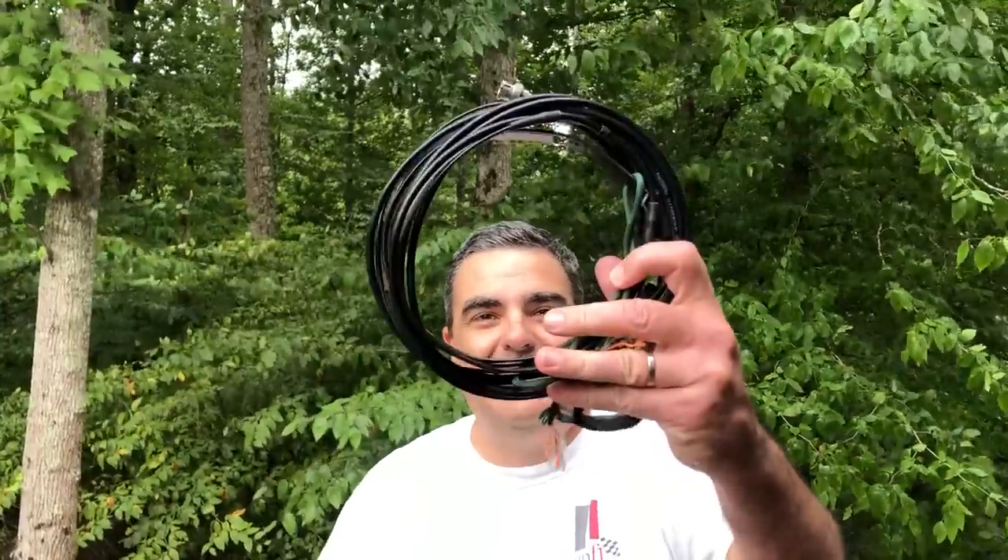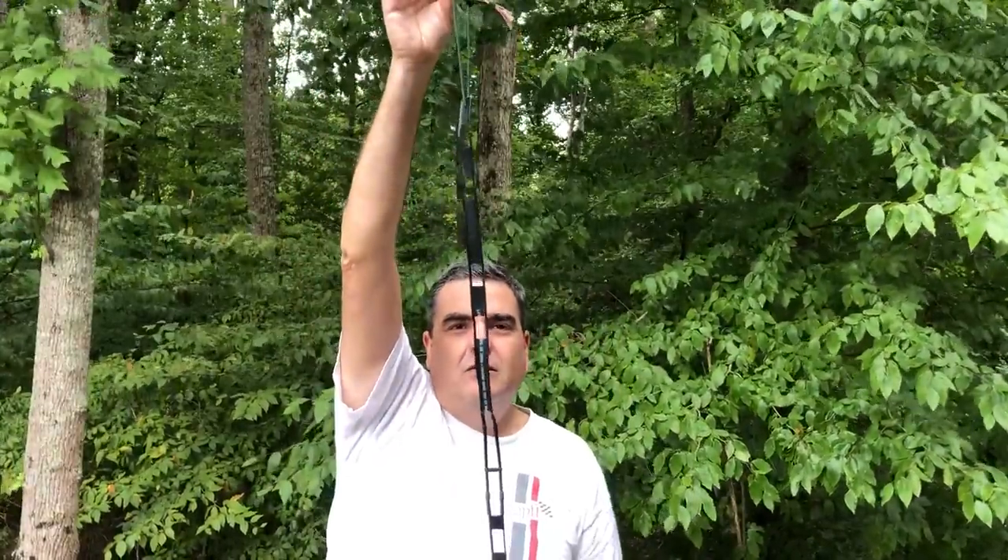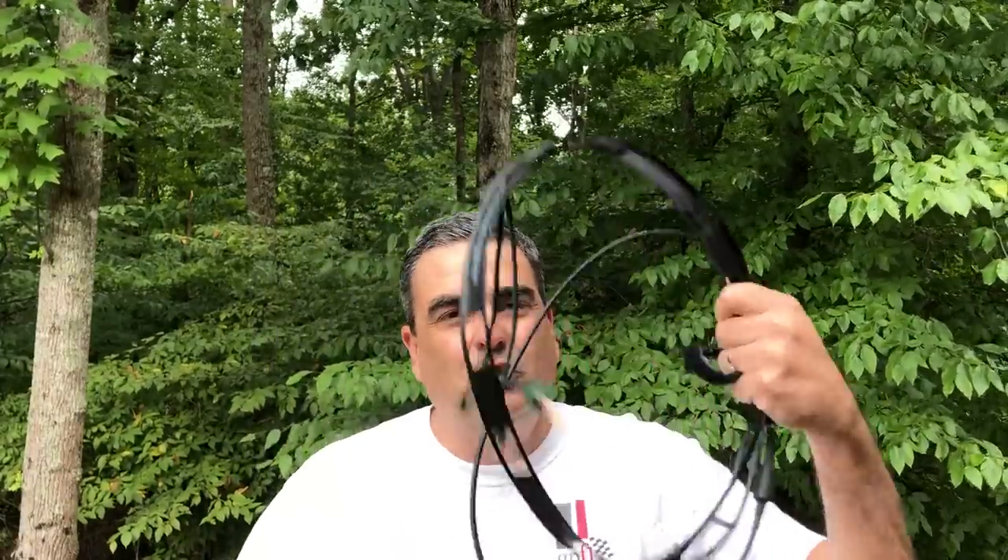We're up to number four. The number four accessory you should have for your Baofeng UV-5R is a roll-up J-Pole antenna. A J-Pole antenna is a very common design that works on two meters and 70 centimeters. You can make it out of a bunch of materials — common ones are copper piping, or like this one, made of coax and ladder line. It's super light, super portable, and you can hang it from anything: trees, balconies, decks, railings. You extend it — it's about three feet long — and hang it from a tree or anything at all, and it will definitely extend the range of your Baofeng. You can buy these or make them yourself. Keep it in your bag — super light, super portable.